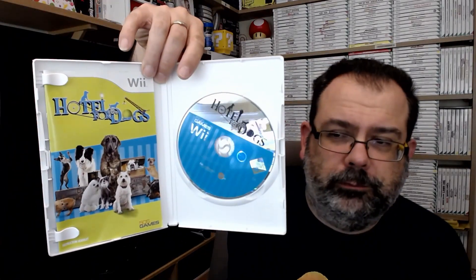Let's just backtrack to the crap — Hotel for Dogs. 505 Games, our old friends at 505. Was this a film? Yes — Dreamworks Pictures. Not only did they make a film about Hotel for Dogs, they also made a game about it. So many strays, so little time — which is every excuse not to play this.